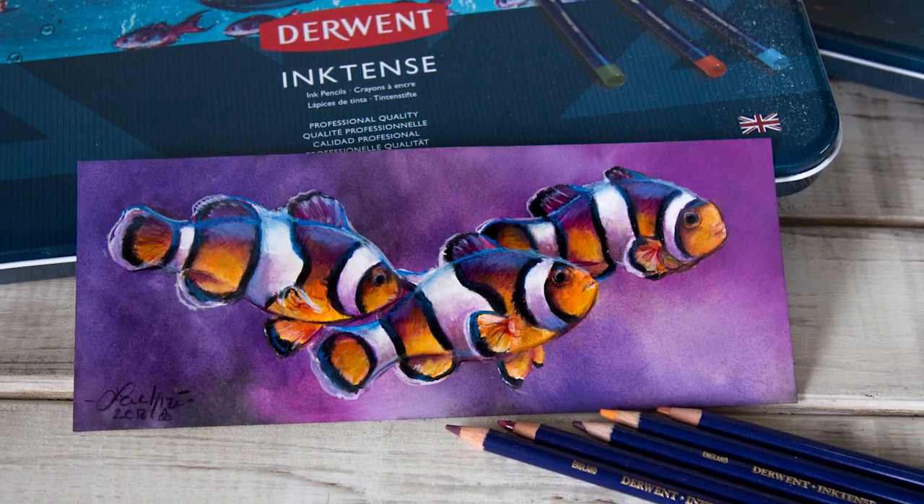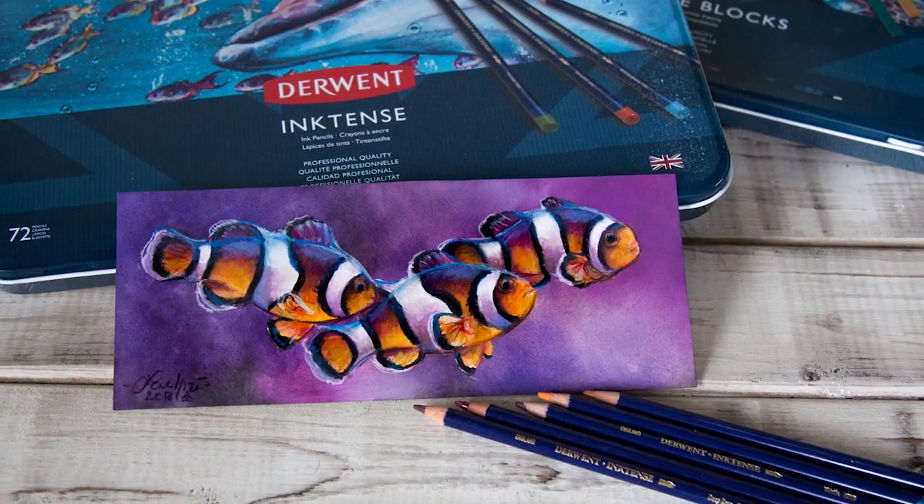Today I'm going to be doing an Inktense demonstration of these clownfish with a teeny bit of colored pencil on top.